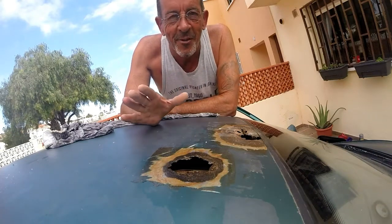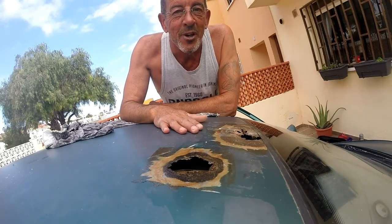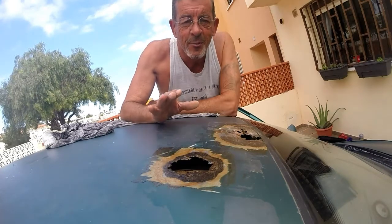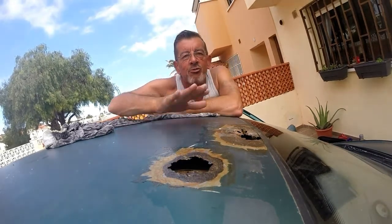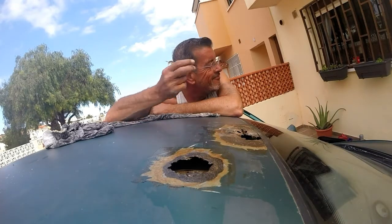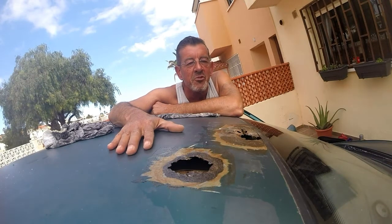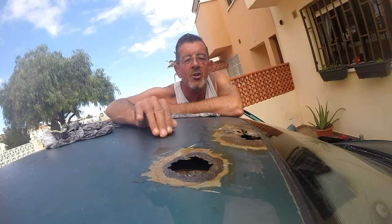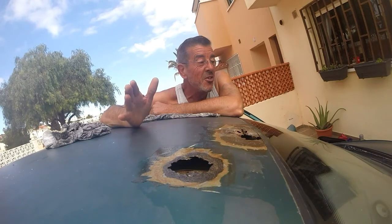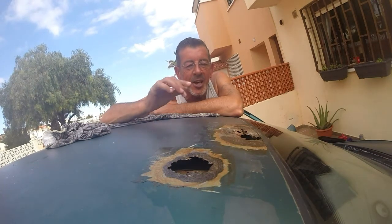Rust — everybody's nightmare. Whether it's on a car or a camper, it still needs to be sorted. The first thing you need to establish is whether it's a structural repair or just a cosmetic one. This particular job is cosmetic. The inspection doesn't require it to be welded, and the vehicle is not new, but I'm going to show you how we can recover from these holes.